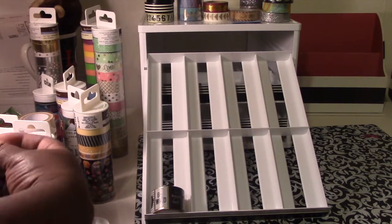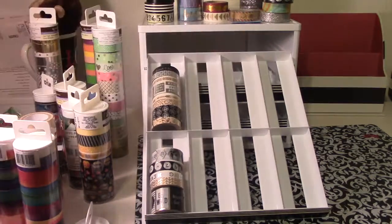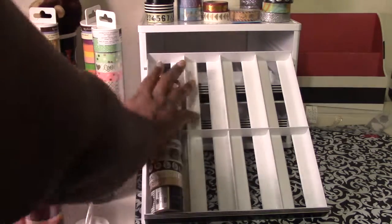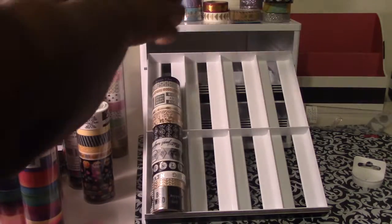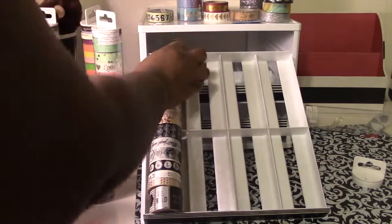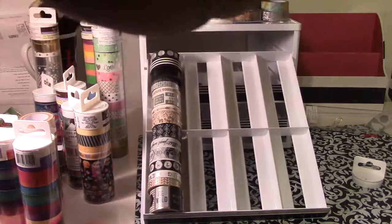I was thinking maybe I should keep all the tubes together, or maybe I should color coordinate them. I don't know yet, because this has been sitting here for a couple of months and I haven't done a darn thing with it. That one whole tube — which is like 14 in the large Recollections washi — fits like that. Normally I wouldn't even film myself doing this, but I was asked to, so why not? I think I'm going to end up changing everything anyway.